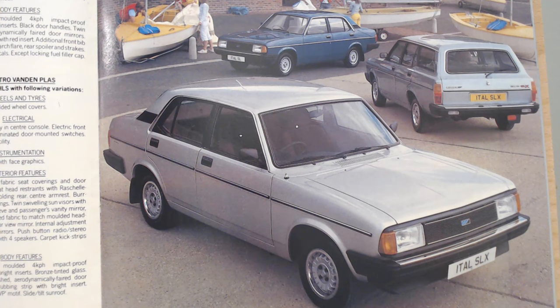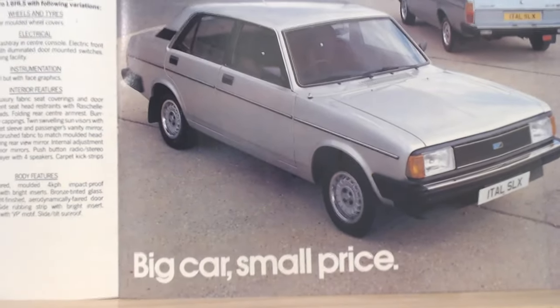The saloons lasted until around about February '84, the estate lasted a little bit longer — I think that was the summer of '84. The Montego arrived in April '84. I don't know what you feel about the Montego, good or bad, but I think we all agree it was a huge improvement. Sad to see the Morris name go though — this was really the last production car to wear that Morris badge, although it could be argued there was a Metro van that carried the Morris name a little bit longer.